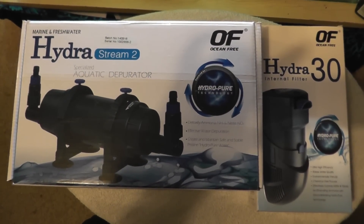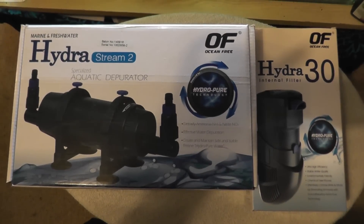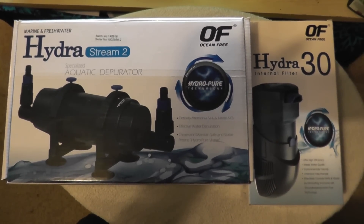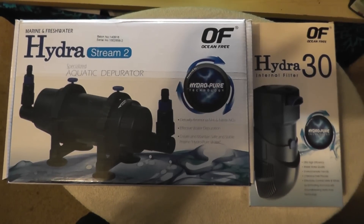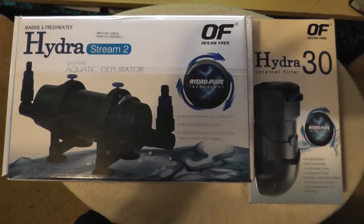Hello there and welcome. Today I am going to be looking at a new range of filtration systems that I've just got my hands on — the HydraStream and the Hydra internal and external filters by OceanFree.